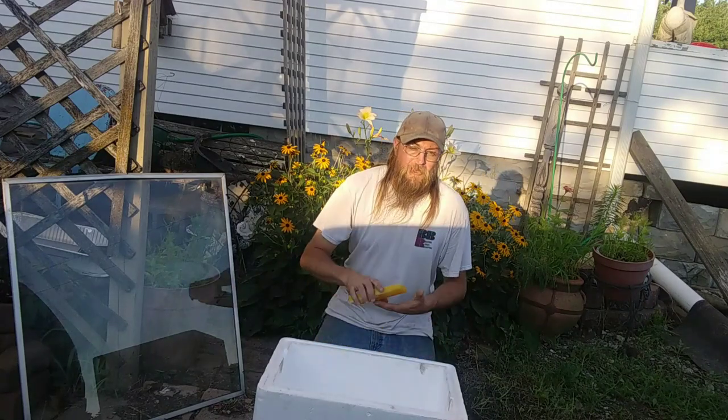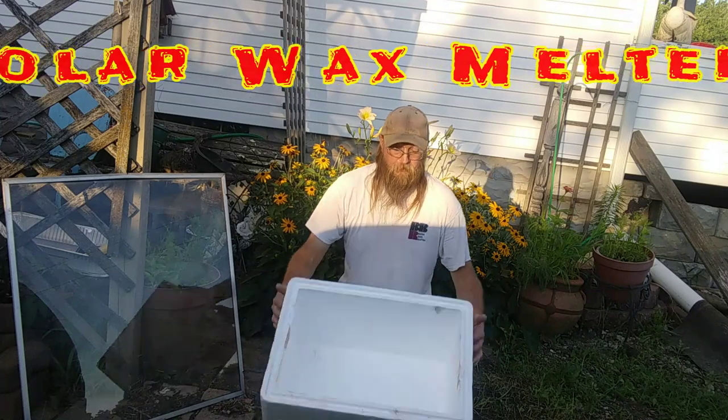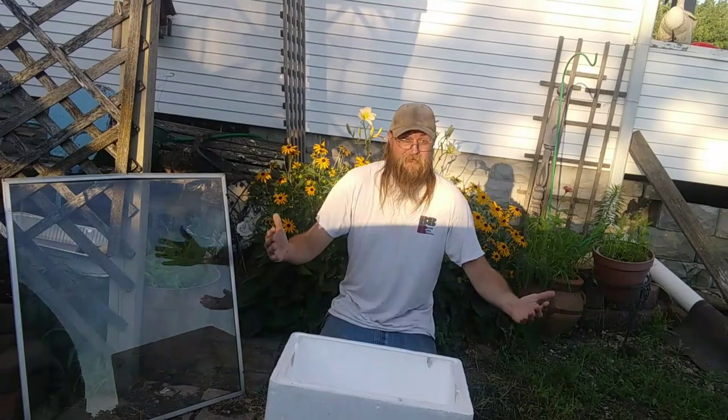Hey, how's it going? Today I'm going to show you how I get this beautiful brick of beeswax using a solar melter. First thing you need is the cooler — you probably got these laying around the house. This one I had in the basement, cheap and easy, it cost me nothing, it was free.